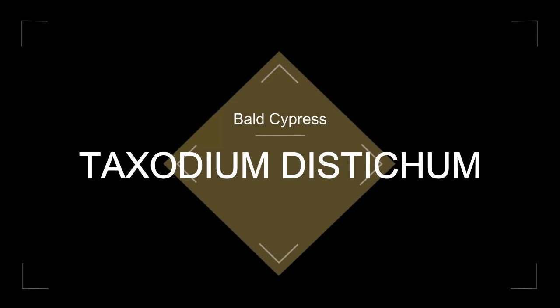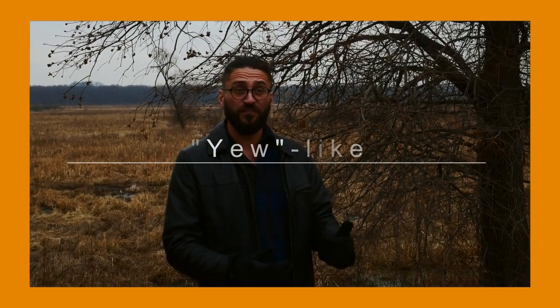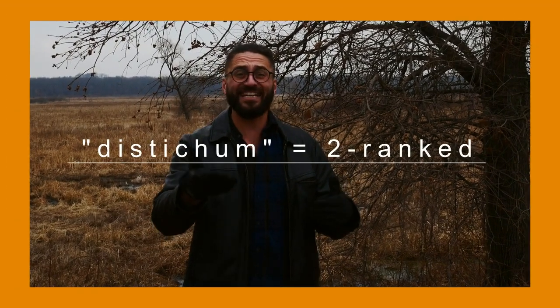What I have behind me is Taxodium distichum, also known as the bald cypress. The taxodium — taxodium actually means yew-like. Taxus is the genus for the yews, so taxodium means yew-like. Distichum, the specific epithet, actually means two-ranked. I think it's because of the leaves, which we'll look at here in a minute.